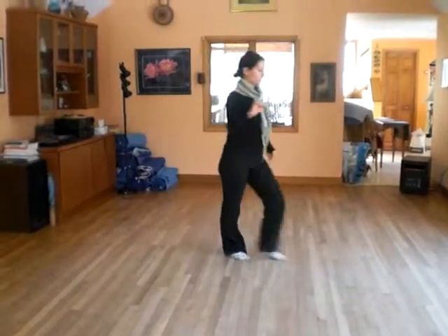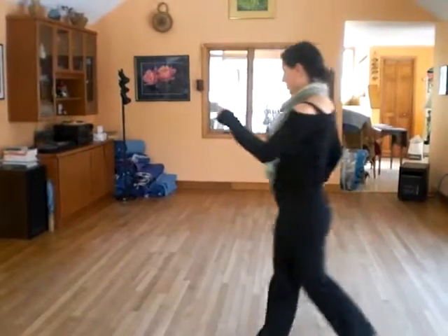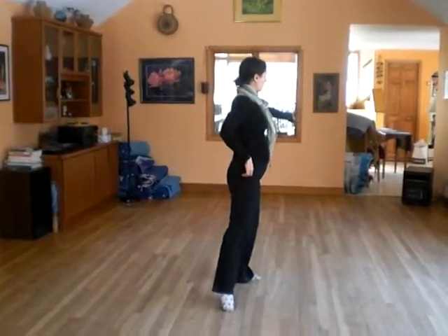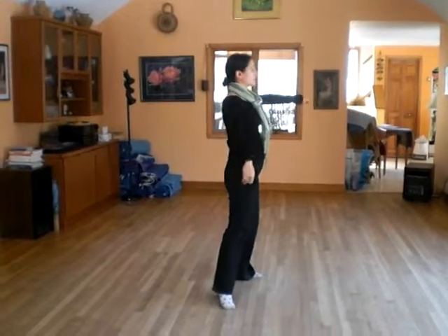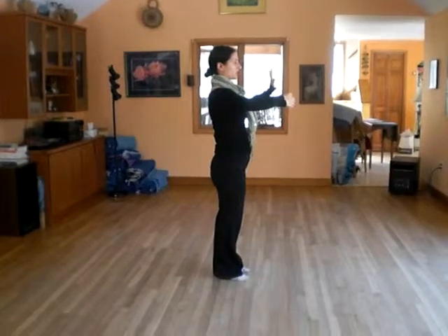One, two, cha cha cha, one, two — coming to the middle of the room, you reach your hand out for her, and you spin her in to frame. And then we go into some cha cha technology, so you have to pull that together.